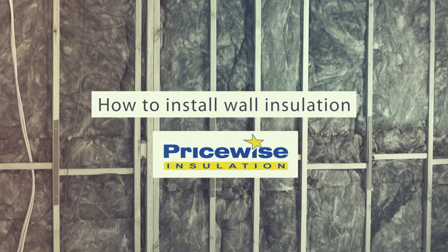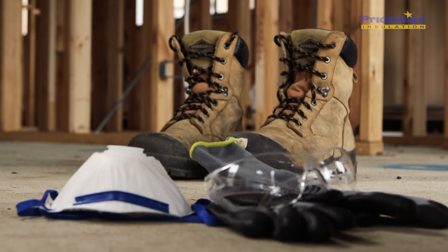Before you start any job you need to make sure you're working safely. You'll need a pair of gloves, some safety glasses and a good pair of work boots. Whether you're working on the walls or the ceiling make sure the power's turned off, and you're going to need a face mask up in the ceiling because it gets quite dusty up there.